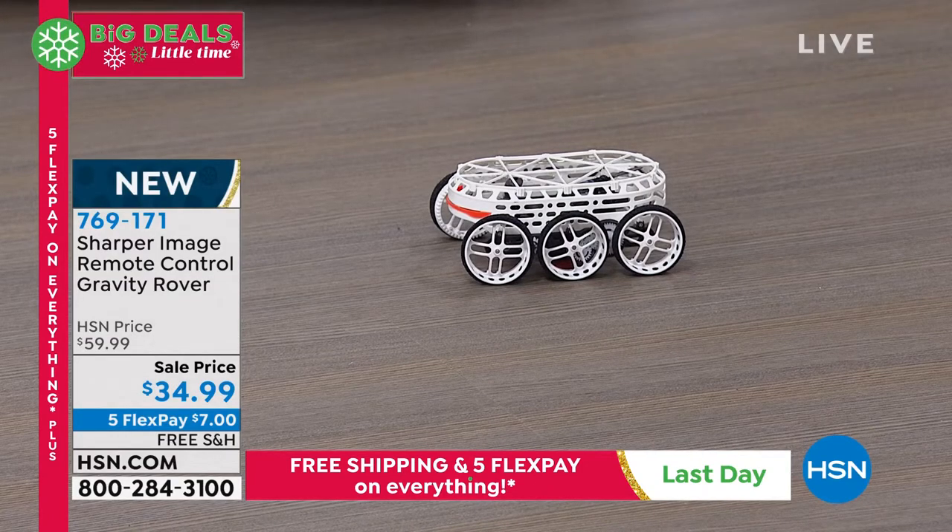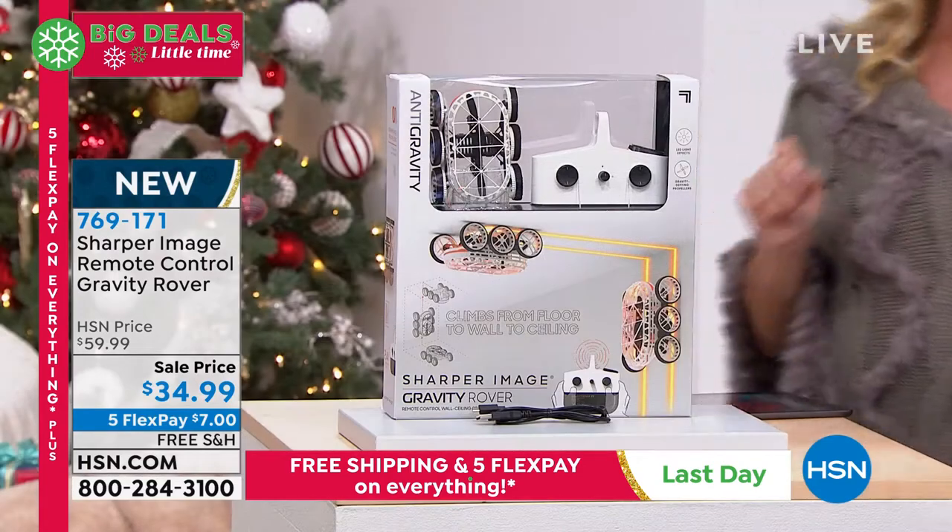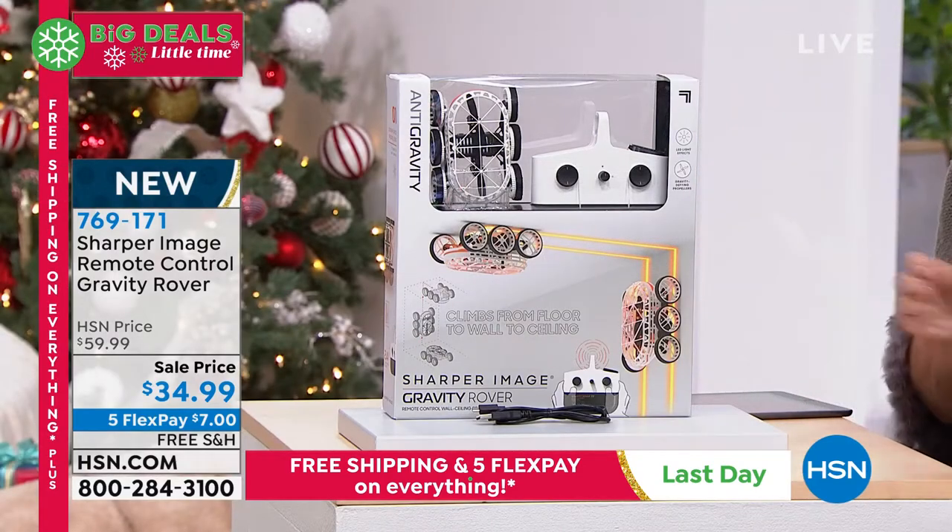So here we go. If you want this one, this is an interesting story. We wanted to order about 10,000 of these to get in for the holiday season. They gave us half of that. So we do not have a lot of these to go around.